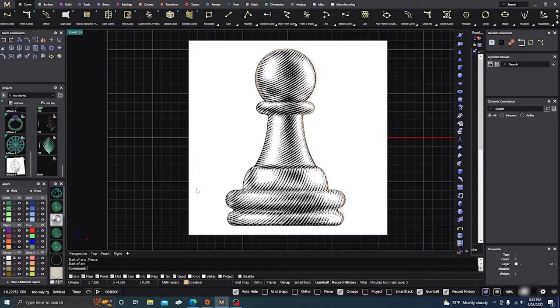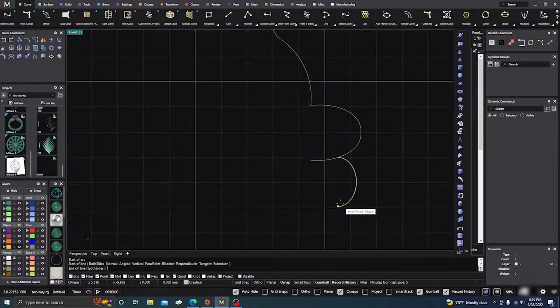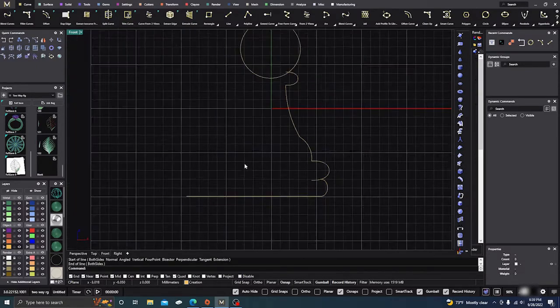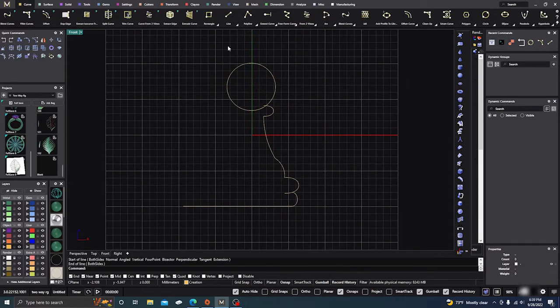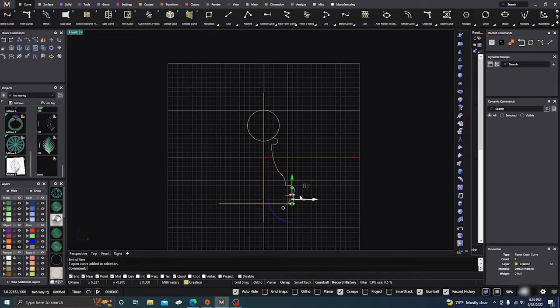At this point we really don't need our picture anymore, so I'm just going to go ahead and hide it. Next, I want to draw a line snapped from the end all the way across. Then I want to do a line on both sides — right-click on 'both sides', start it at center, and draw a split right through the middle of our item.